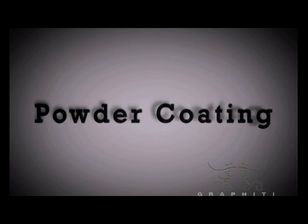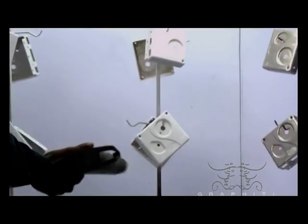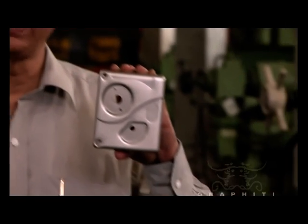Now let's look at the processing of the Tri-Bolt body. Godrej's innovation in the powder coating process has improved productivity and energy efficiency. With this, all the components are ready for final assembly.